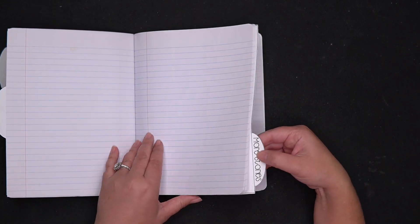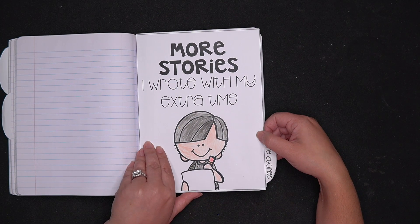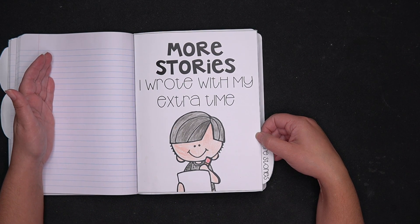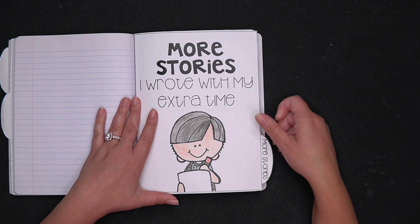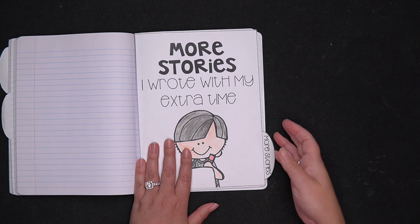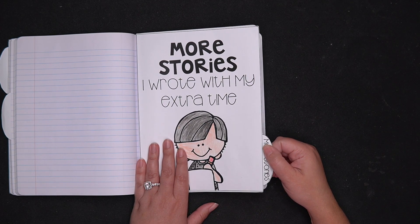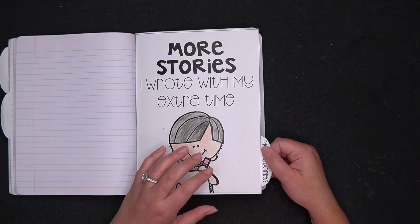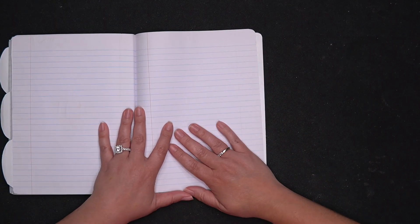The next section is more stories. The reason for the more stories section is because everyone works at a different pace. So when I give them something to do in their masterpiece, it's going to take one student five minutes and another 25. We don't want them to move on because we want to stay at the same pace in our masterpiece, so they always have the section back here for more stories. It has to be the same genre we are working on — for the personal narrative unit it has to be a personal narrative, for the informational unit it needs to be informational.